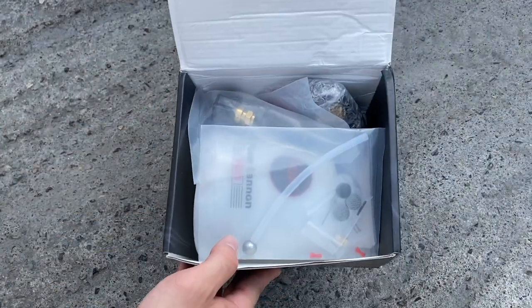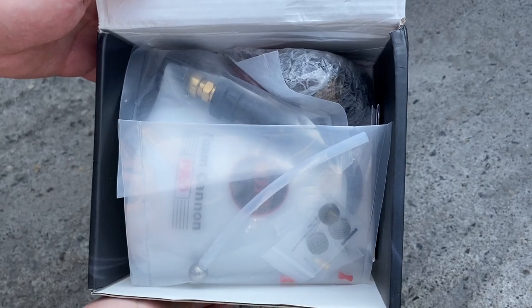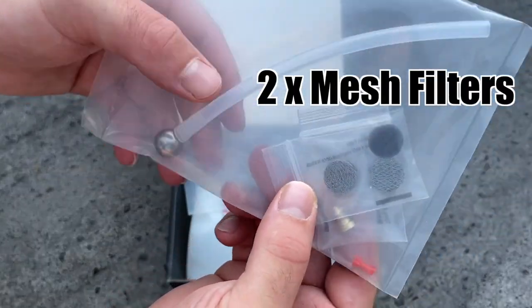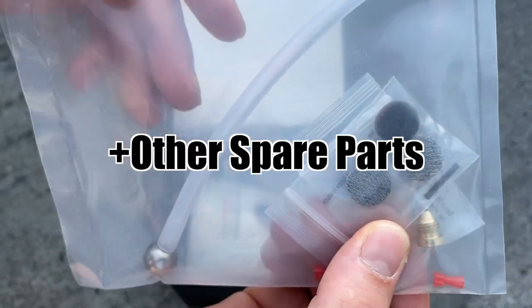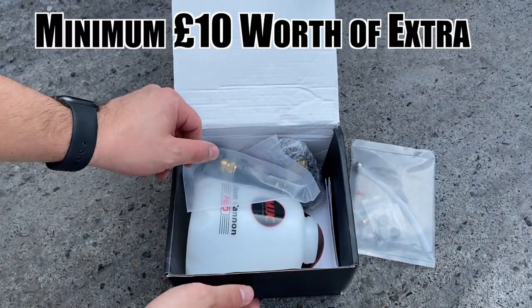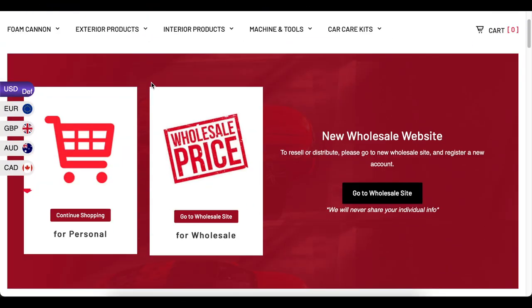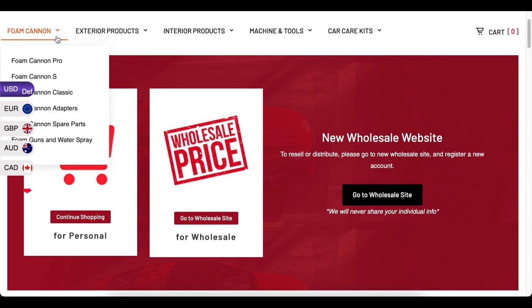The MJJC Foam Lance isn't the cheapest option on the market, but you definitely get great value for your money. It comes with two extra mesh filters, a 1.1mm orifice, and other spare parts in the box, which will probably need to be replaced later on. Including these already saves you money in the long run, not to mention the headache when you don't have these parts around when needed.